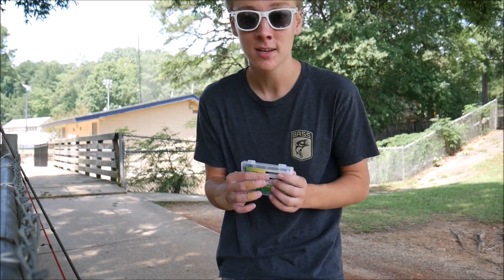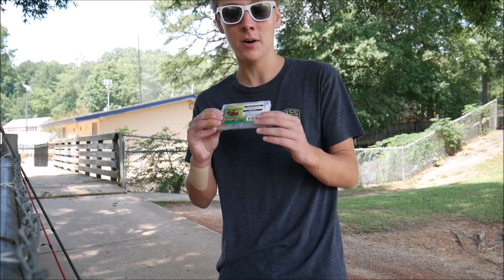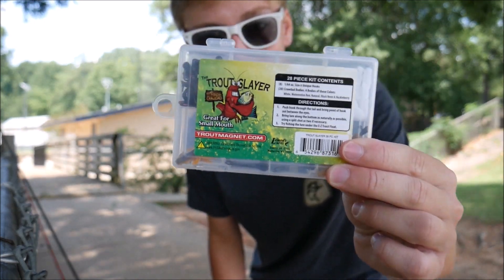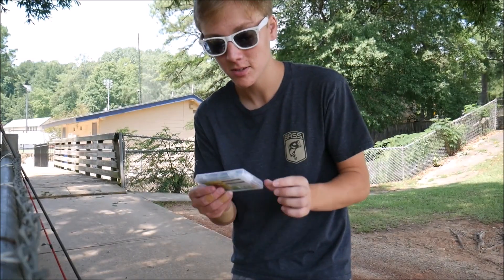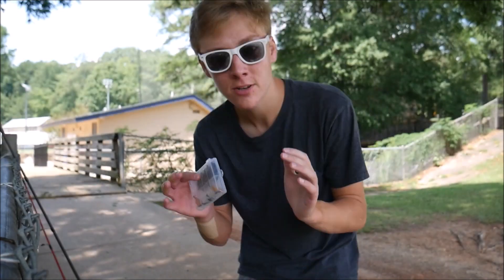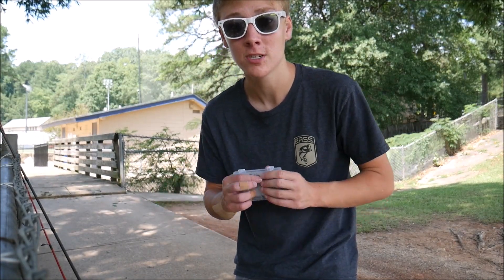Maybe some little sunfish, hopefully a little bass, maybe a little catfish — I don't really know. The first thing I'm starting off with today is just this little trout slayer kit, and it's basically just these little crawfish lures, as you can see right here, and it should be a pretty good little lure for some multi-species fishing.